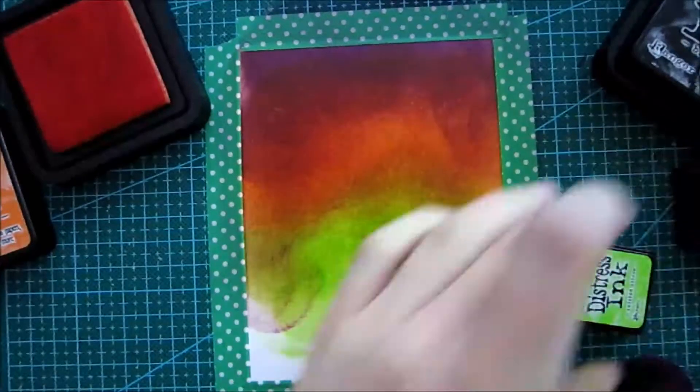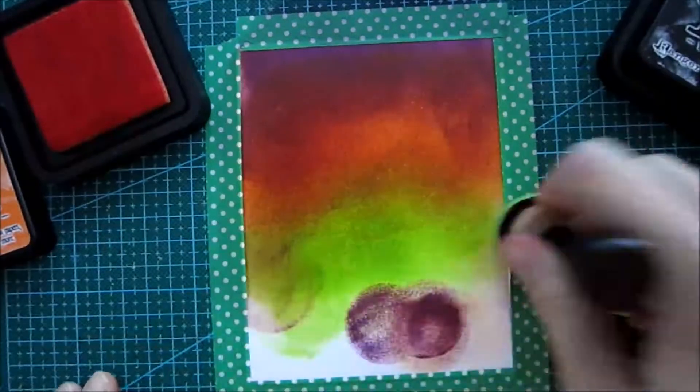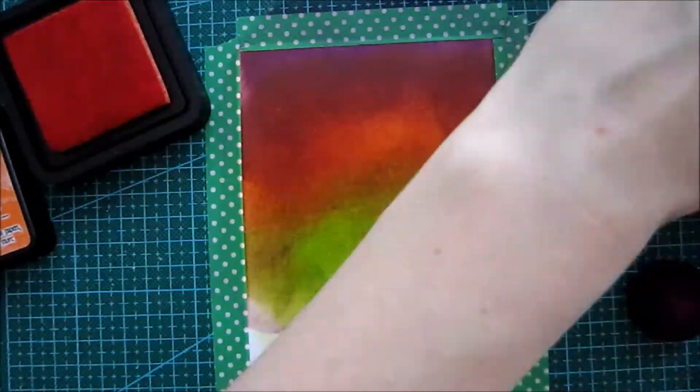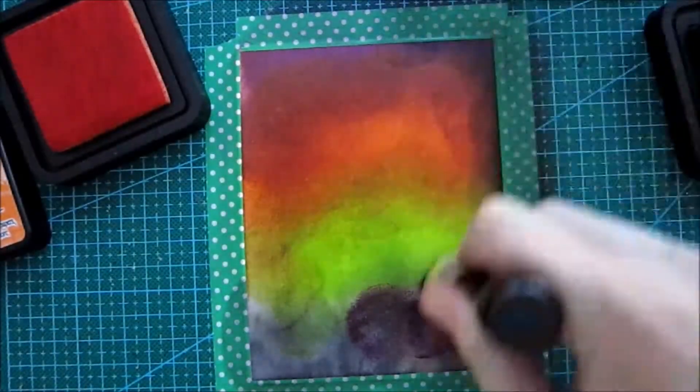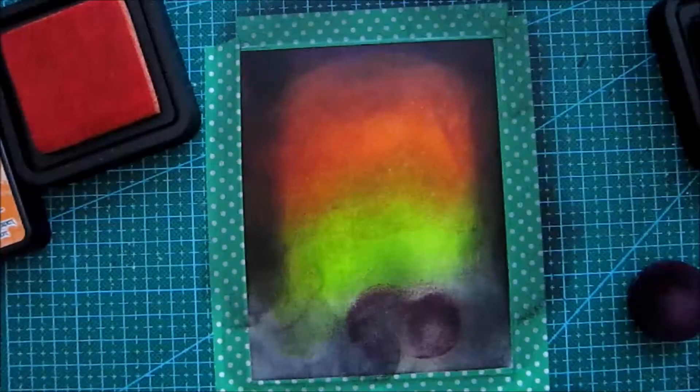Most of this will be covered by the forest that we're gonna cut out of some black paper, and also by the black soot we're gonna go around all the edges with. You can see down there I'm just inking and using the paper to ink it off with, so it's no problem.